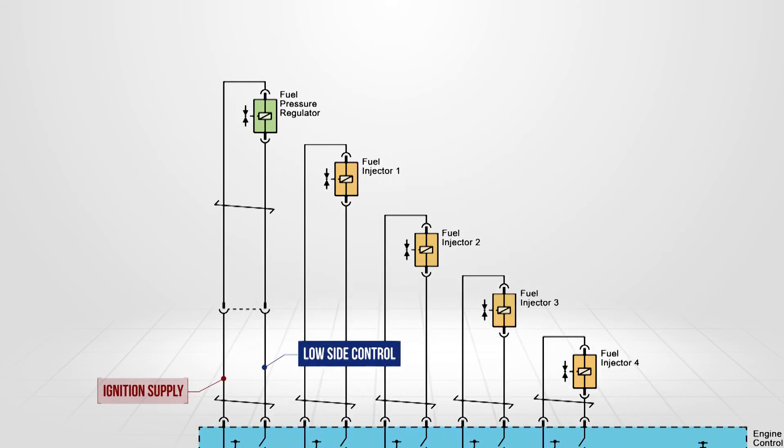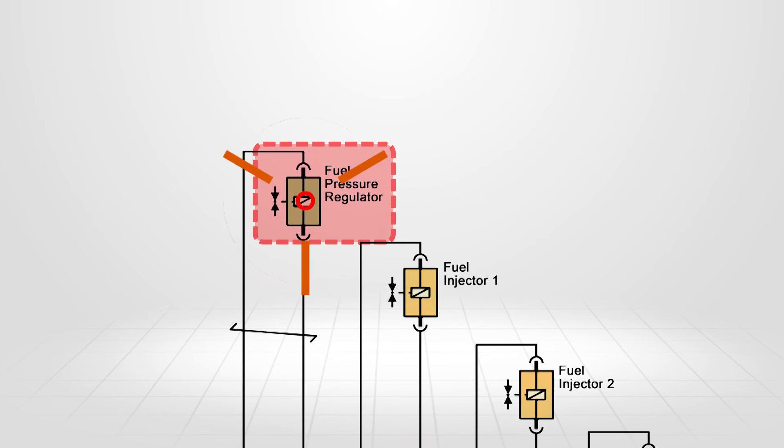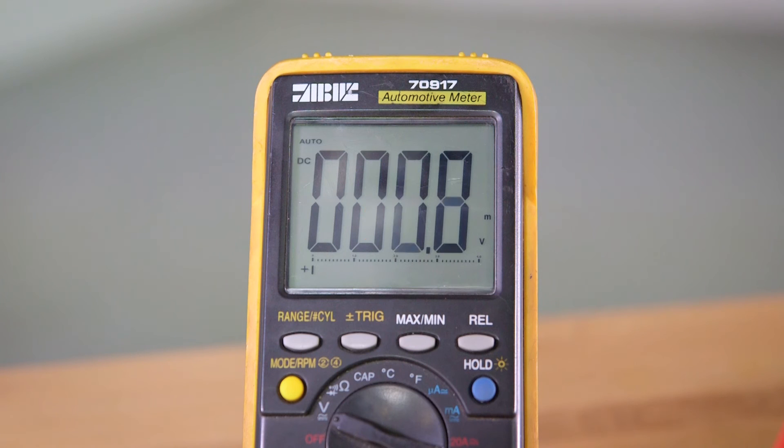If this test was okay, the only fault would be the control valve itself. If ignition voltage wasn't seen, there may be a short to ground, open, or excess resistance in the circuit.